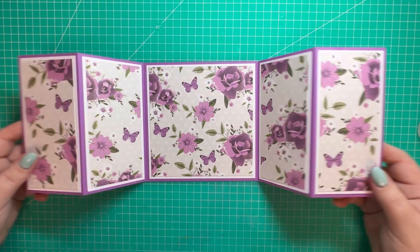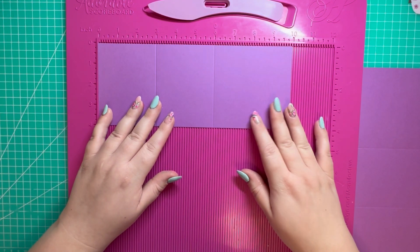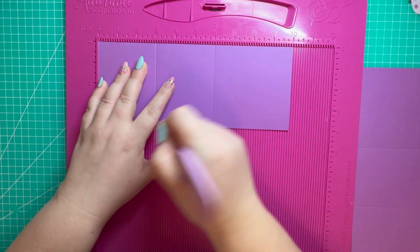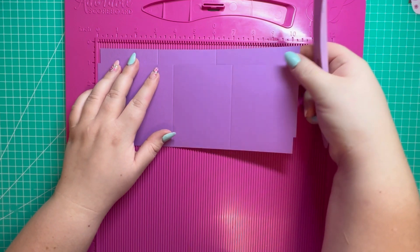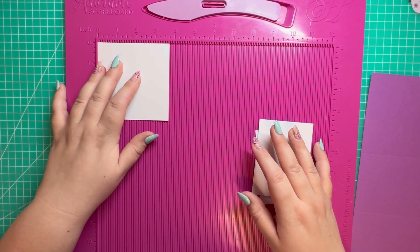That's everything now attached. I'm going to set that to one side and let it dry. Let's now work on our inner gatefold. We have two pieces of 10 by 4 — along the 10-inch side, score at 3 and 6. Two pieces of that.